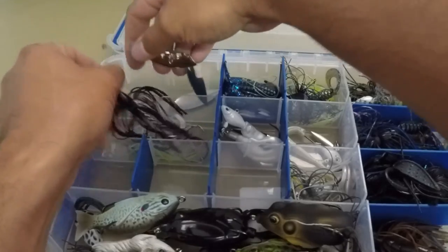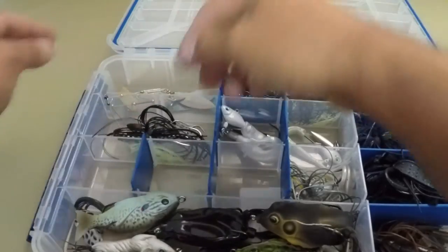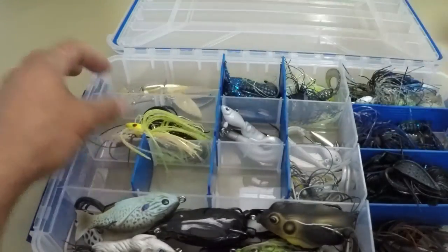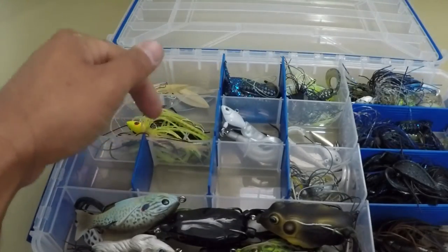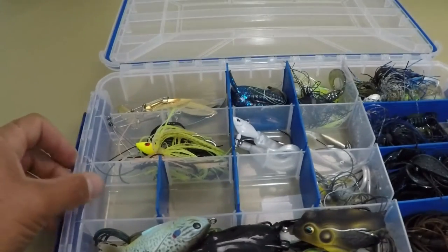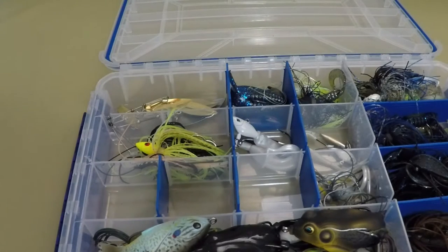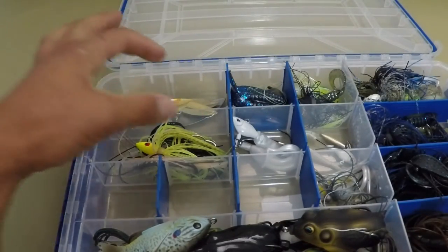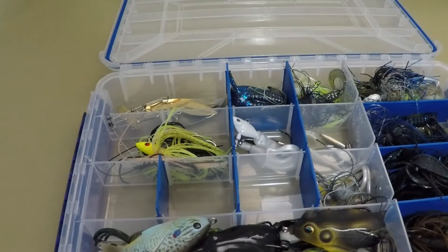You just stack them on top of each other — trailer hook in, slide them in the slot. You can fit quite a few of them in there. Make sure the skirts stay in their own compartment. I sacrificed two compartments — actually four, counting the individual small ones — but it works great. I don't need to buy any separate boxes just for spinner baits. I don't need to carry a bunch of tackle when I go fishing; I kind of know what I want and what I use.